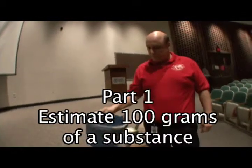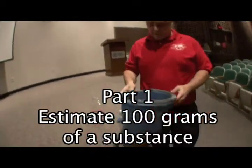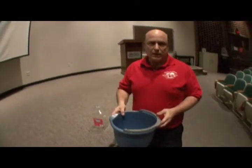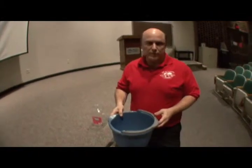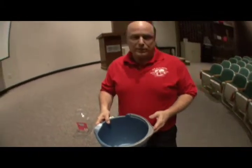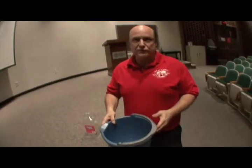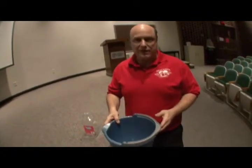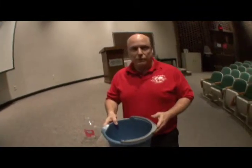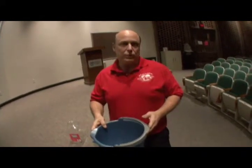This is a bucket which would hold a dry substance, given to each team with their team number on it. They're going to be asked to grab 100 grams of this dry substance — it could be nuts and bolts, peas, lima beans, paper clips, pennies, nickels, dimes — something in a cup that could be any size, usually a plastic solo cup, anywhere from 8 to 24 ounces.